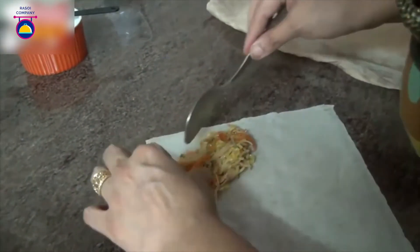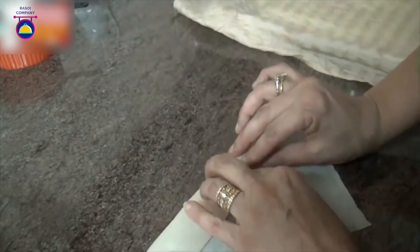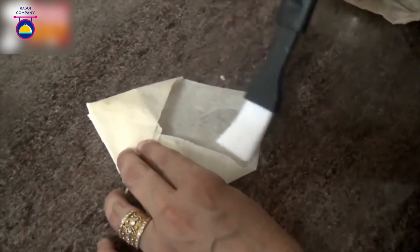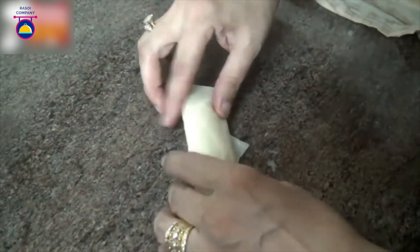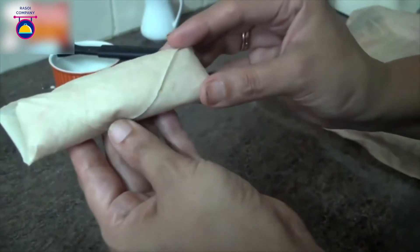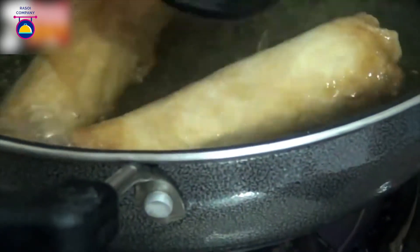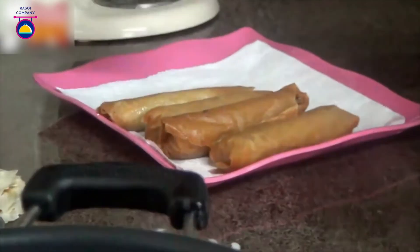Add a little bit of the vegetable mixture and place it like this, then keep folding it in. When you reach the edge, tuck it in, then use a brush to put some cornflour paste on the sides and fold it up into a cylinder — this also seals the corners. Once all of them are folded, deep fry them in hot oil until golden brown and crisp on all sides.